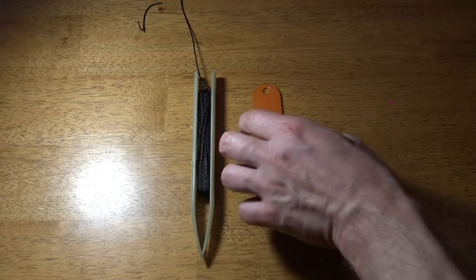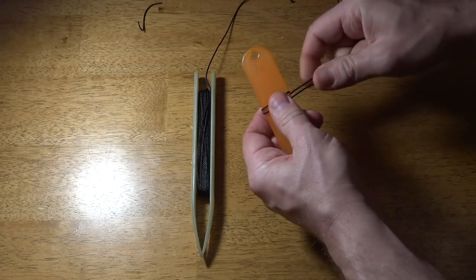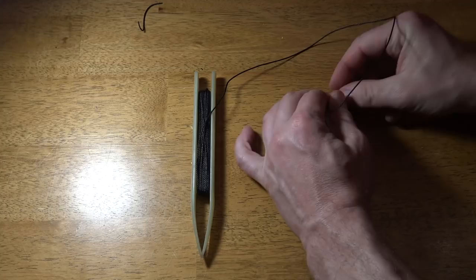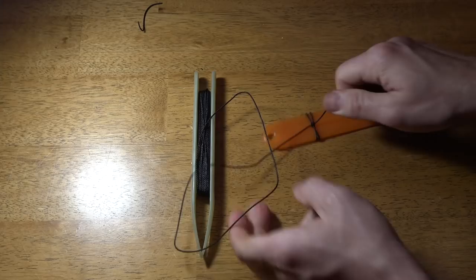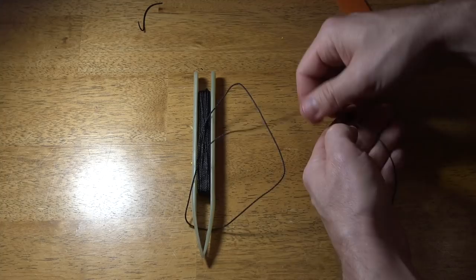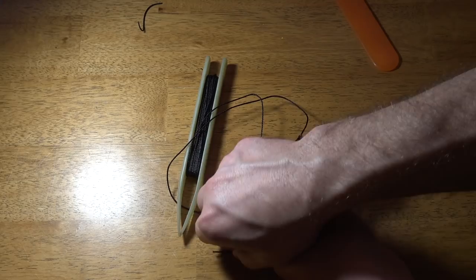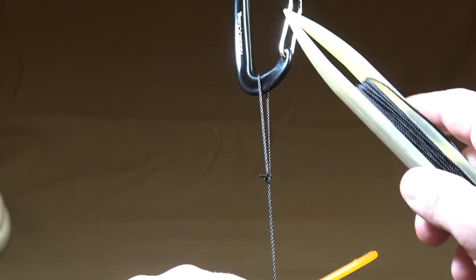The first step in constructing our net is to establish the first mesh loop. I'm simply going to wrap my cordage around the mesh gauge twice and tie it off with a square knot — that gives me one full mesh. Just an overhand knot, then cross back in the opposite direction creating a square knot. Pull it down nice and tight, then slip the loop off the mesh gauge. When I open it up, that's one full mesh. I'll snip that tail off and hook my carabiner into that loop, and we'll be ready to start throwing our net.